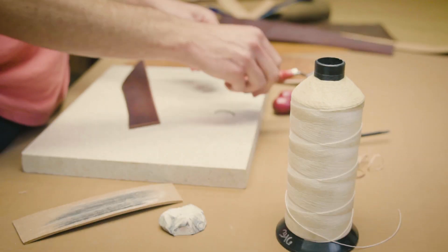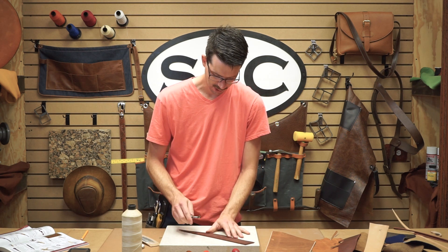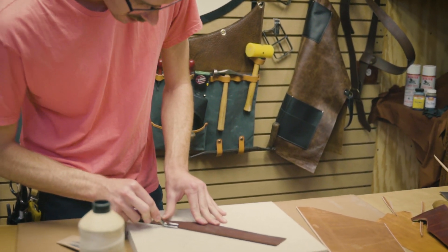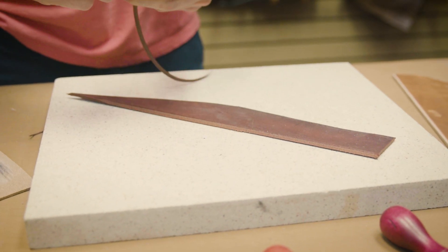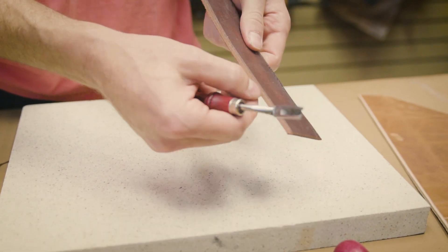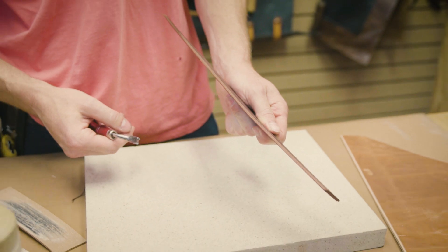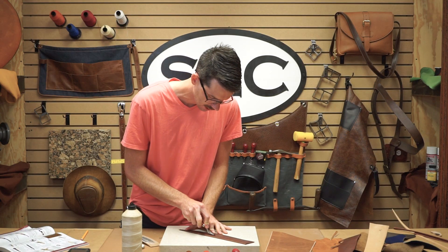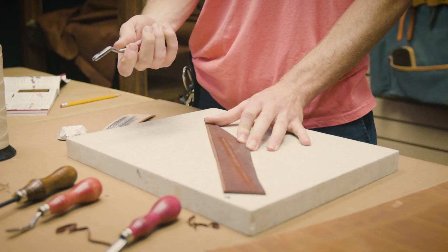So that's a number one French Edge Skyver. I'll go ahead and do a pass with a number three to show you the difference of how much material these bevelers will take off. This is a much larger skyver — it's going to take some more force but takes off a good bit of leather, giving you a 45 degree angle all the way down the edge. This is a piece of about 9-10 ounce latigo. A lot of people also use the French Edge Skyvers to take material off from the middle of the leather, skiving it down or making a channel — that's another useful application.